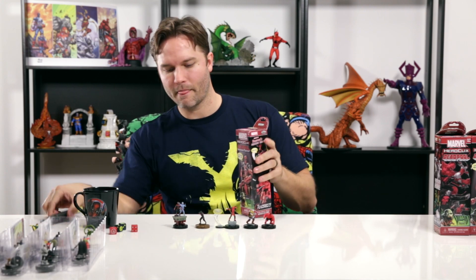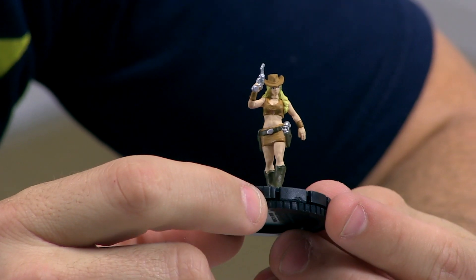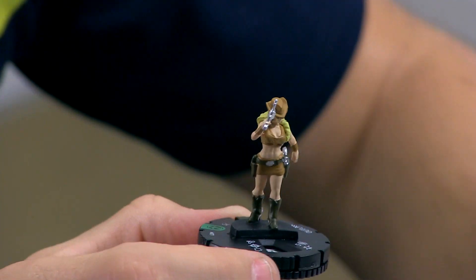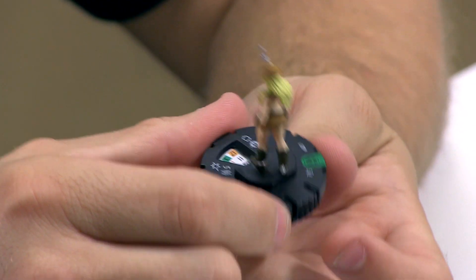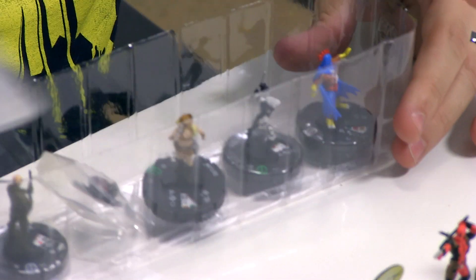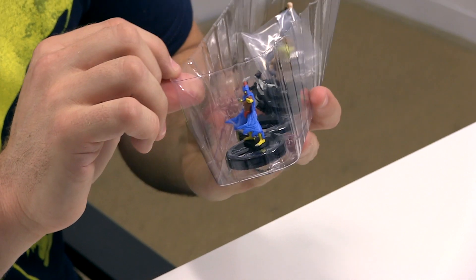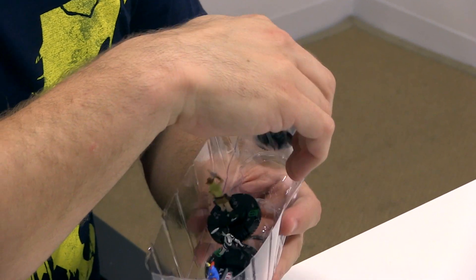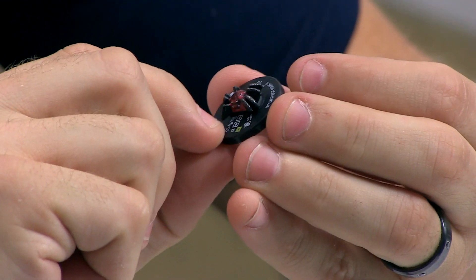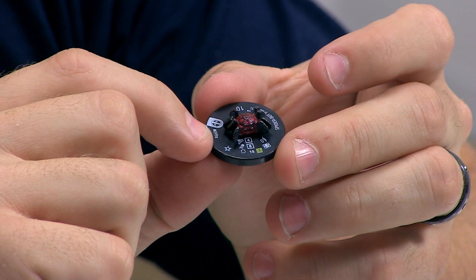We've only got four more left, and then we'll talk about some of the mechanics and get into some of the special powers. Outlaw is in the set — she's making her Heroclix debut. If you're a fan of Deadpool and Agent X, you've seen a lot of her. A little shout out to Gail Simone, who wrote some Deadpool Agent X. We've got Black Talon, Lady Bullseye also making her Heroclix debut. And then we've got a Spider-Bot Mark I — instead of just being a bystander token, it's got its own singular base, which is really pretty cool.